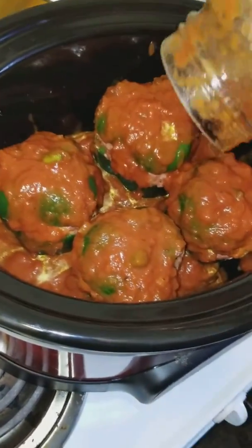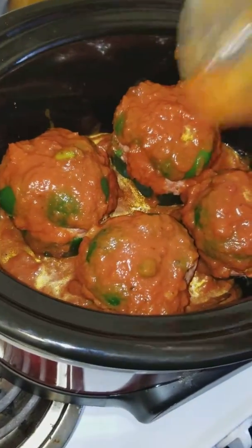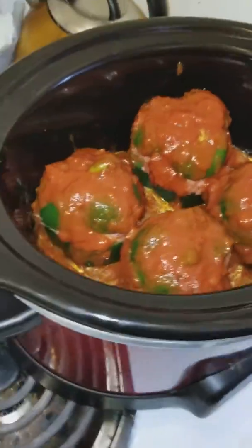And the meat and everything will add more juices to it.